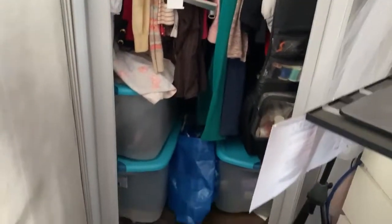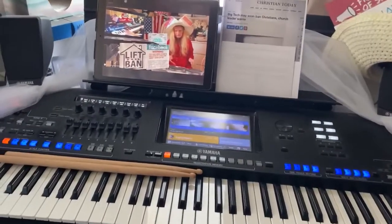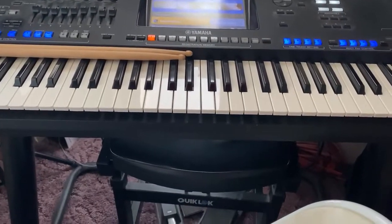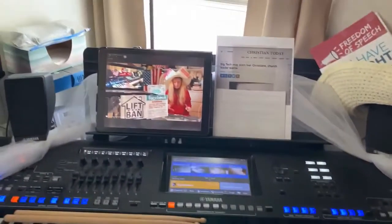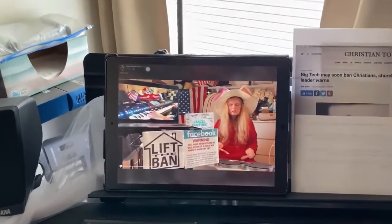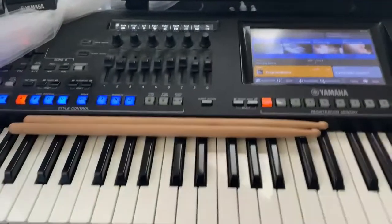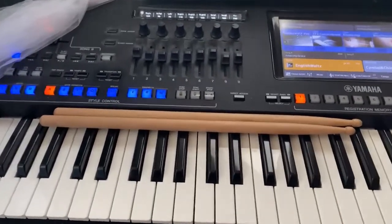Here I have the drum kit, here I have the chair I sit in, here is the Genos. I had to take the lower chair instead of sitting on the bench with the Genos, because I was sitting too high with the Genos bench. And then I could see myself going live on my iPad. Here are my notes, here are my drum sticks.